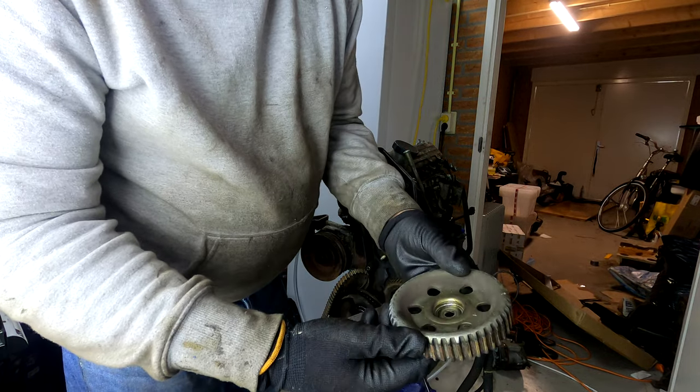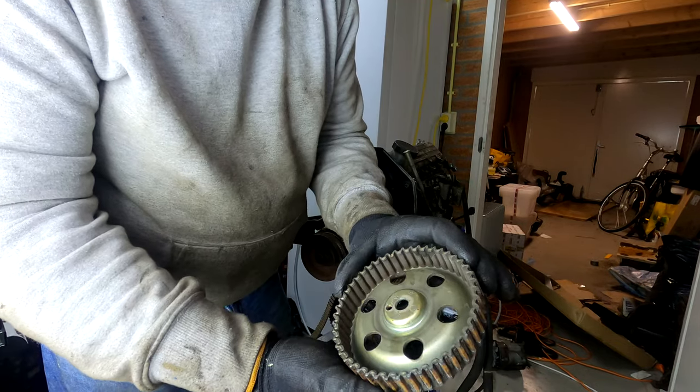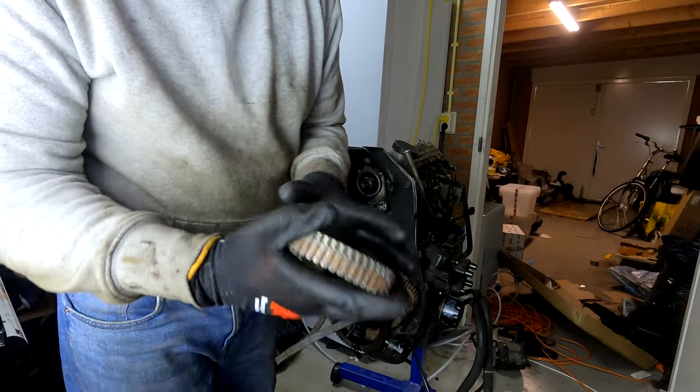The cam pulley — it's actually just a very simple pressed piece of steel, well, not sure exactly what material it is.